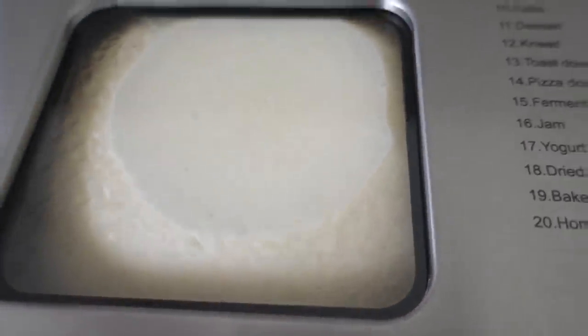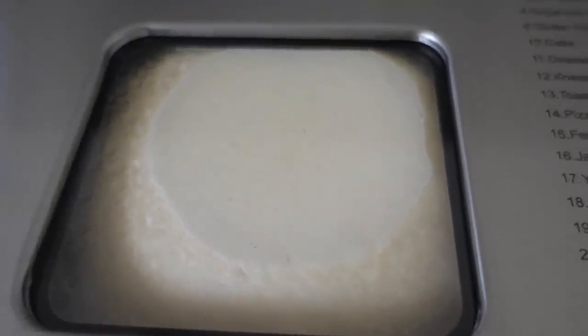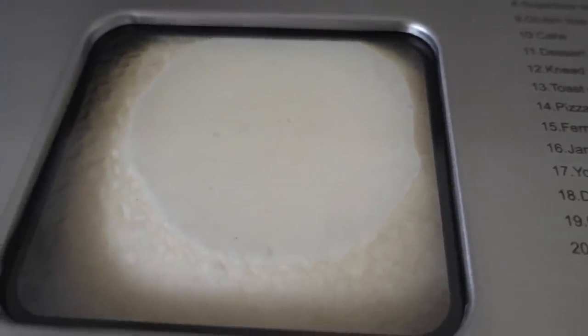The LCD display shows the remaining hours and minutes, and the viewing window lets you see the progress. Looks like the dough is rising very well. It's done!